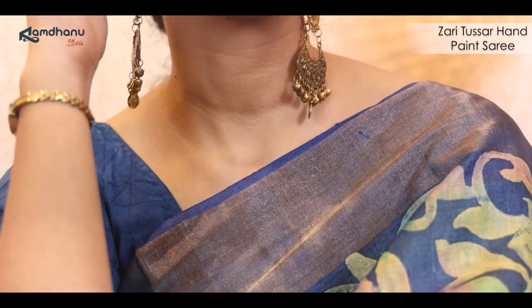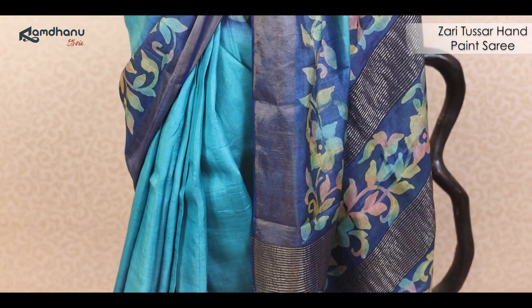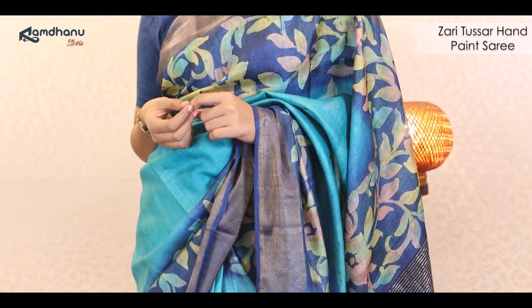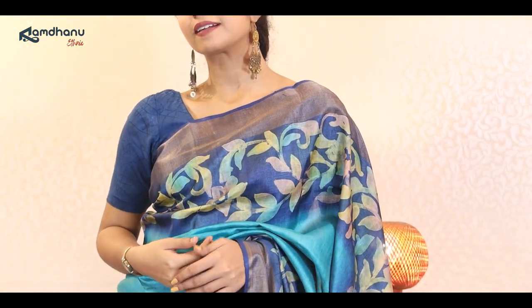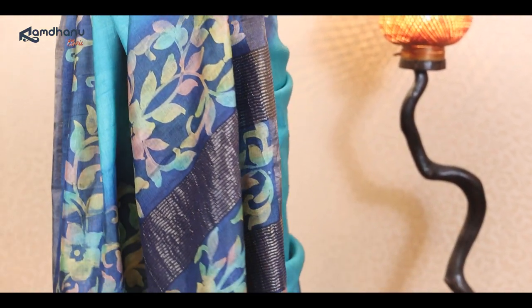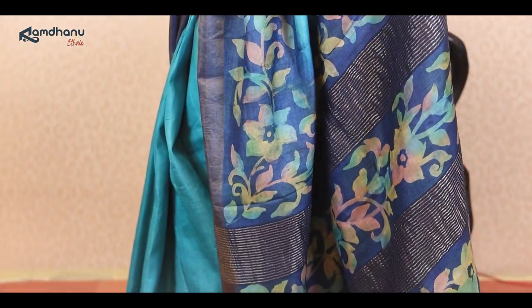For our third sari in this episode, we have this beautiful zari border Tassar sari which is again inspired from the color and vibrance of mother nature. The achal of the sari is a mix of zari and floral printing which makes it look extremely gorgeous. The field of ocean blue is a very classic color for the sari, and the mix of all the other colors in the floral printing makes it a timeless and unique piece.